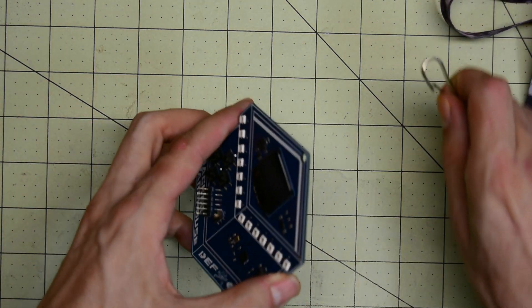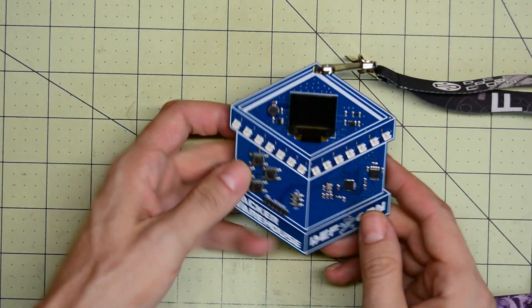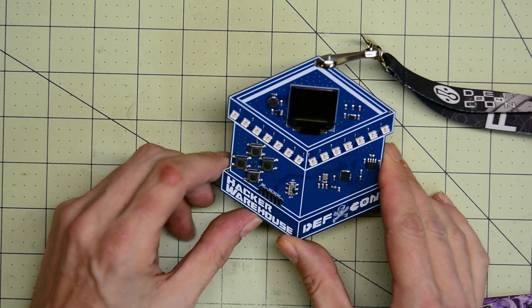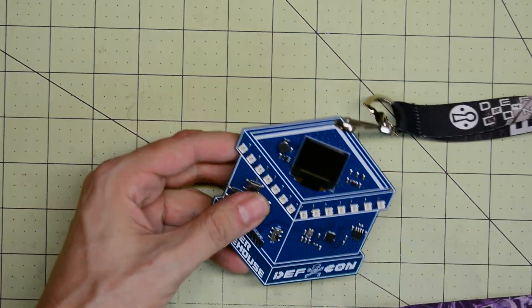You'll be able to pick up one of these badges in the vendor area of DEF CON next week, and it's a lot of fun to play with. I was very happy to play with this — it's actually a very well put together badge, and I'm sure it'll be very popular at DEF CON this year.